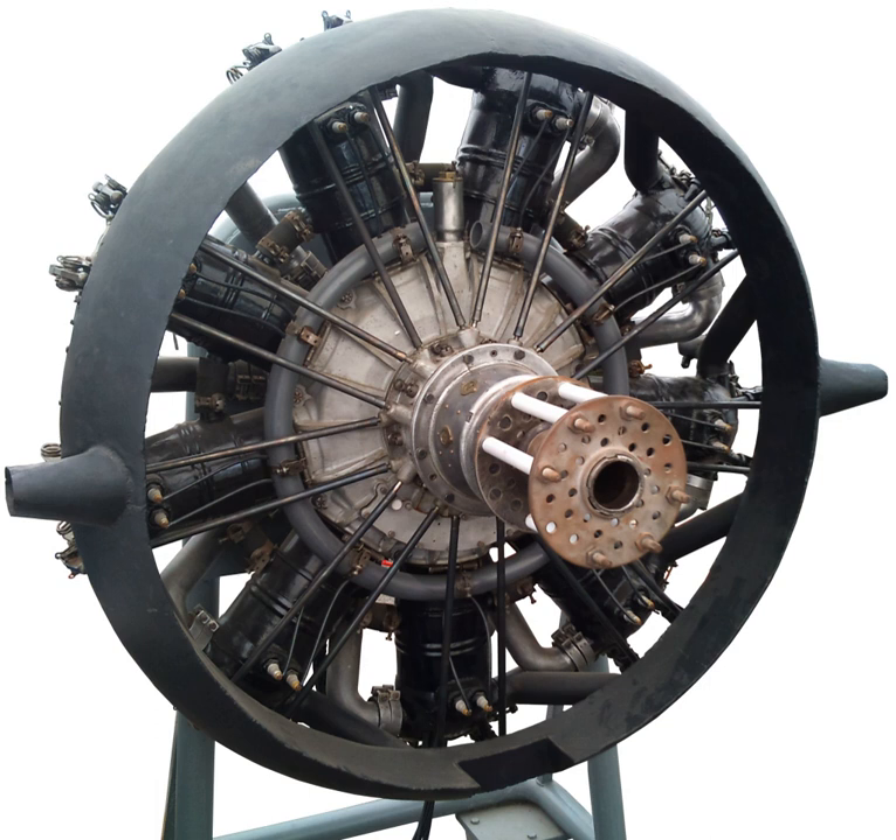Power output: 186.4 kW at 1,400 revolutions per minute. See also: Samson air-cooled aero engines, List of aircraft engines.